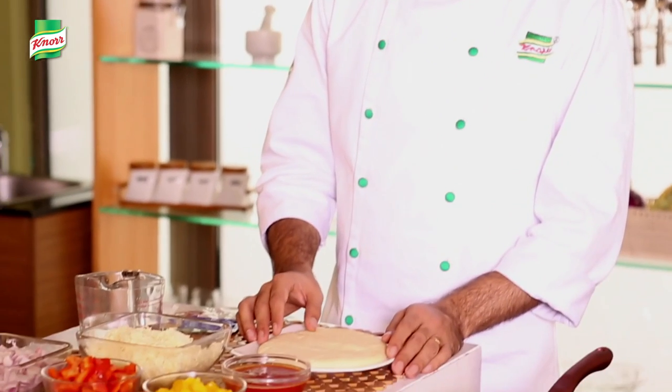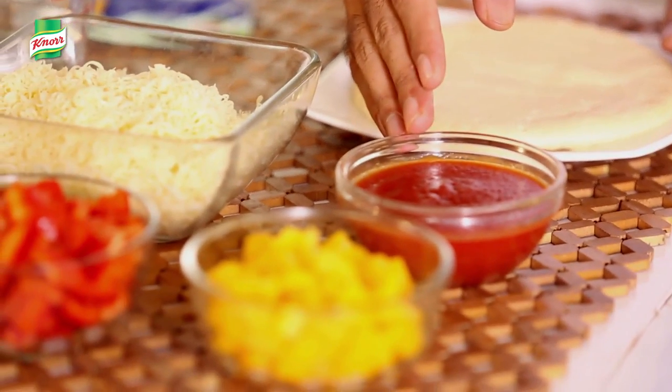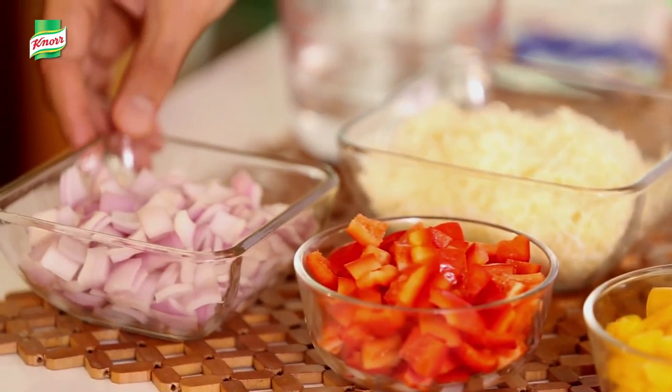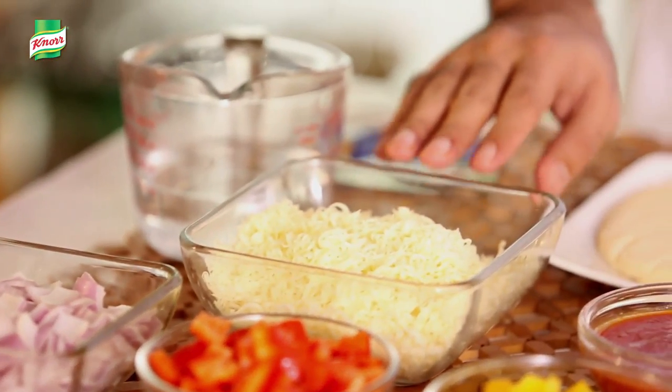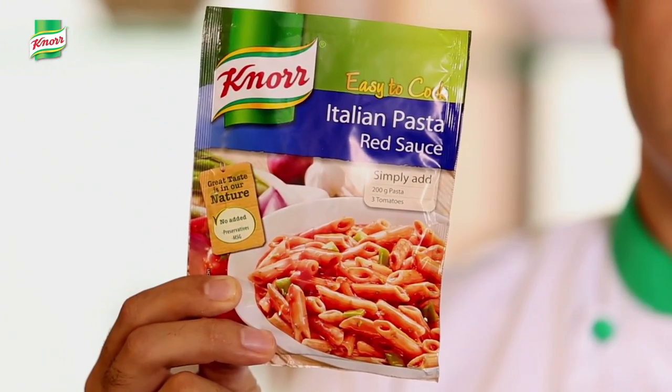For this we require a pizza base, which is readily available in the market, some tomato puree, assorted peppers, onion, pizza cheese, water, and a pack of not easy to cook Italian pasta red sauce.